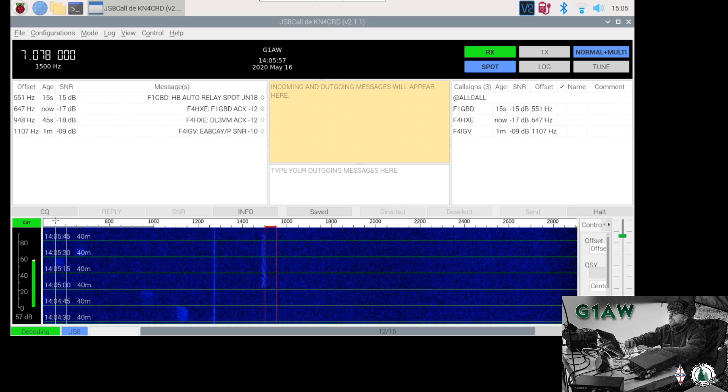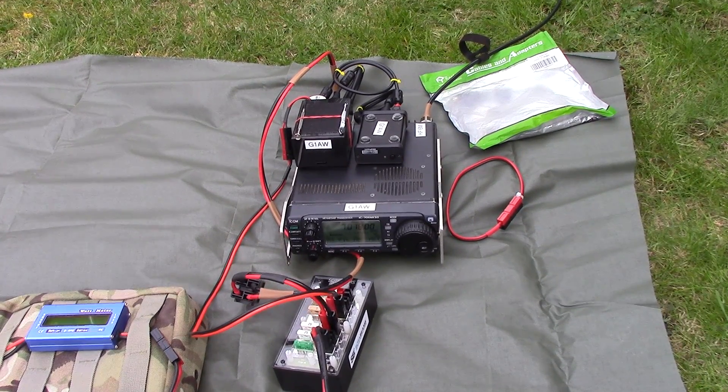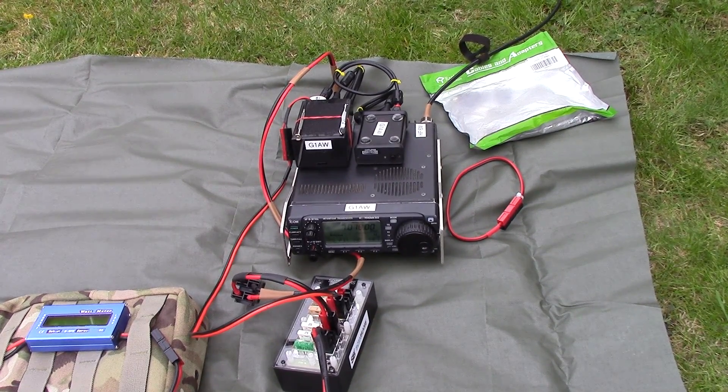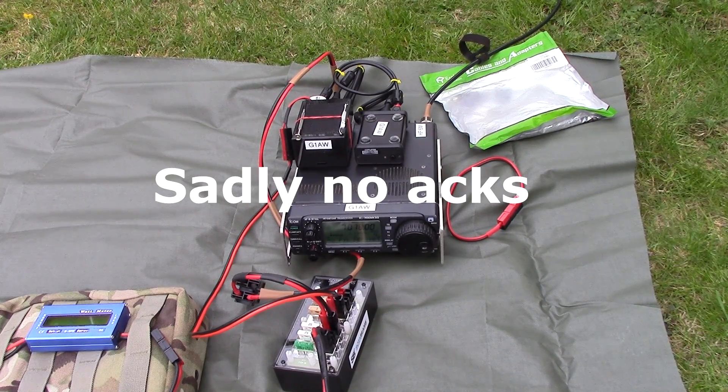Got some more activity on JS8Call there — French station heartbeating. This is outside; I'm inside at this point with the tablet and the laptop, running VNC into the Raspberry Pi, and we are all set up on JS8 again on 40 meters by the looks of it. I attempted to carry out a heartbeat into the network, but unfortunately with that antenna and that location I wasn't able to make myself heard and didn't get any acknowledgments from any of the stations I could hear.